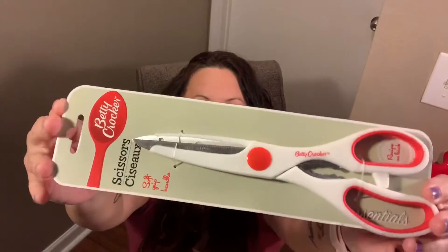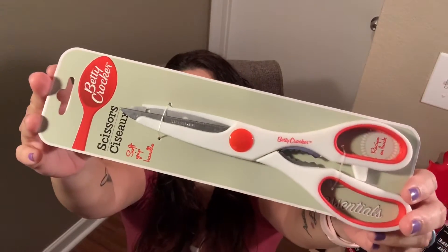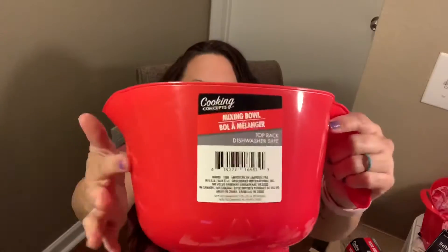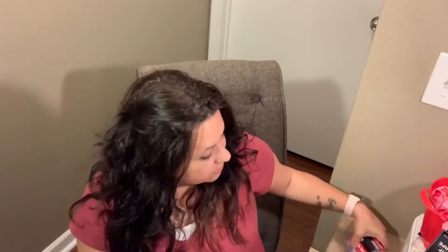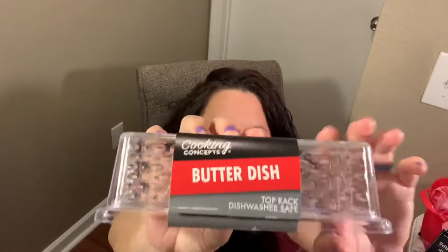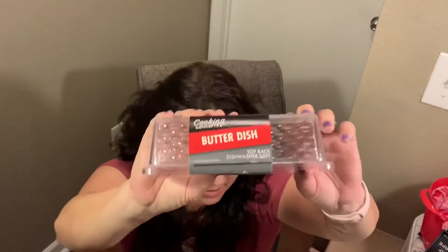And I got some Betty Crocker kitchen scissors — I needed some of those. Everything I got is red, I just noticed that! I got another little plastic bowl. I did have a white one, it broke and I had to throw it away — that's my second one I've gone through, but that's my fault they're breaking. I also got this butter dish, it's just plastic but I thought it was pretty.